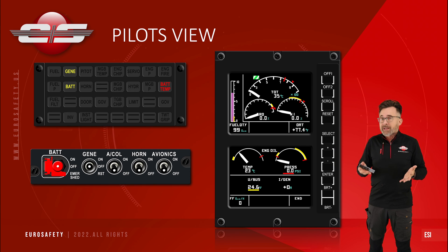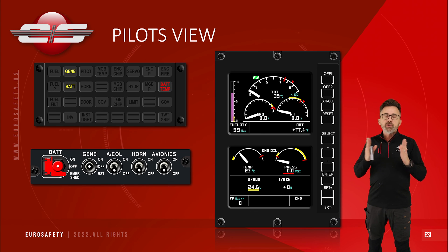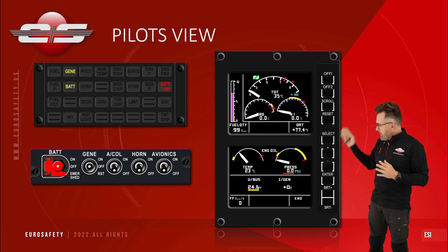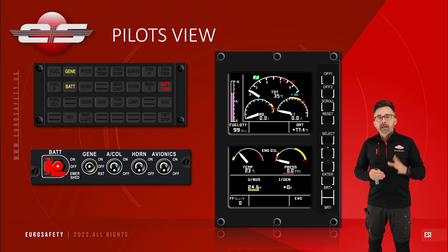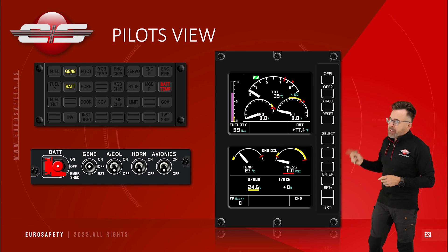If you're in the off position it's obviously not online. So when you go to on, it simply tries to close that relay. As long as the generator is producing more volts than is on the main distribution bus, it will allow that relay to close. So on our VMD, we have that...